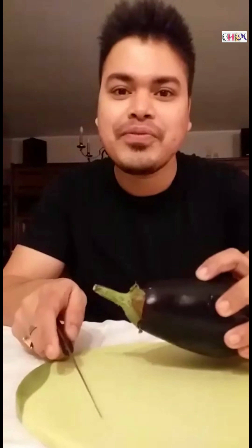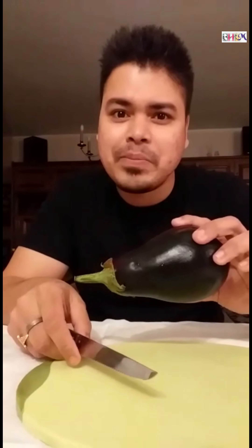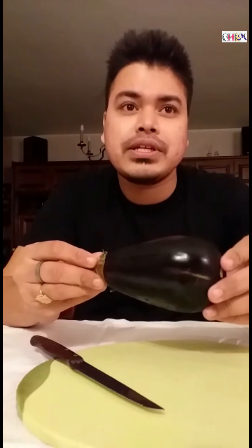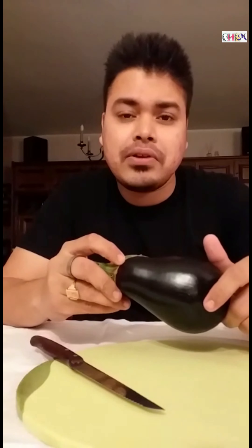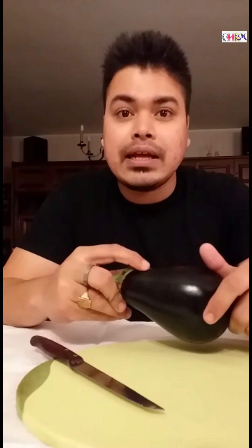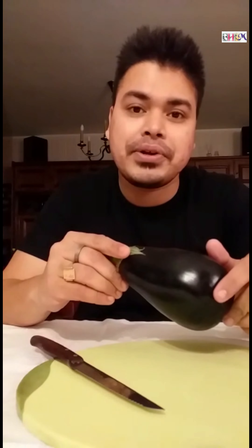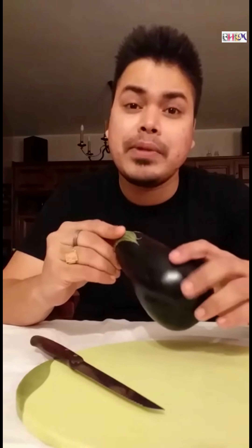Today we are going to make Beguni, the famous Beguni from Bengal, from the streets of Kolkata to our kitchen. It's a very simple dish mostly served as a starter and even during evening time with Moori, or even at lunchtime, especially on the day of Oshtumi, as an accompaniment — a fritter along with Bhog. Let's start making it.